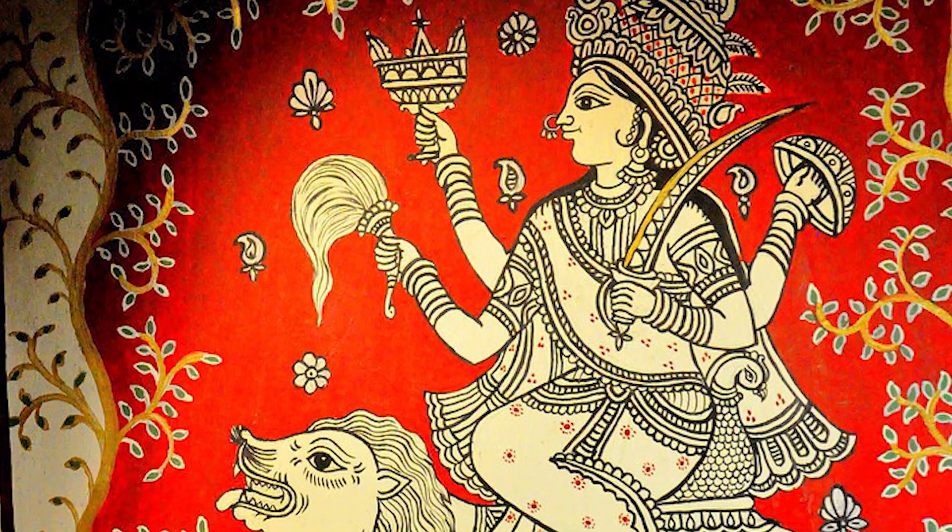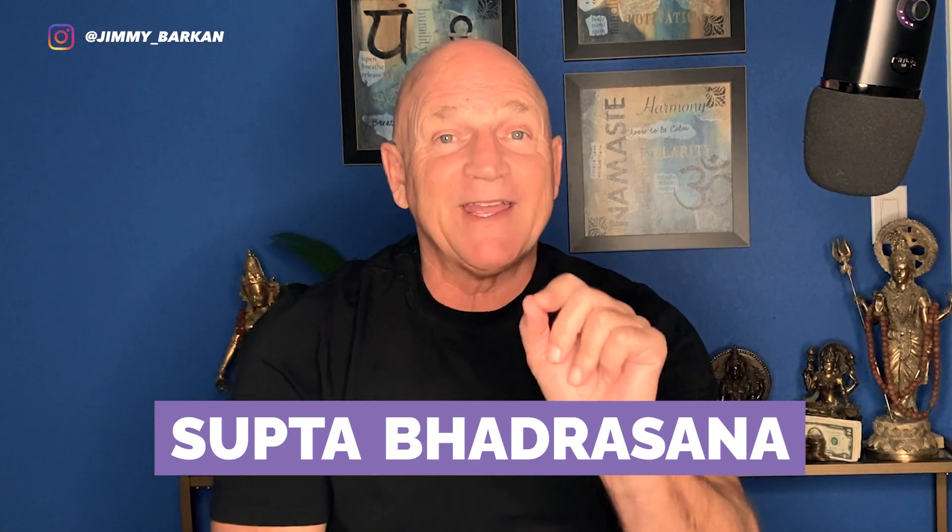Bhadra was actually a creation of Shiva — she was the goddess of the hunt, but she's also symbolized by gentleness. So going to the studio, let's take a look at Supta Bhadrasana with Kat.